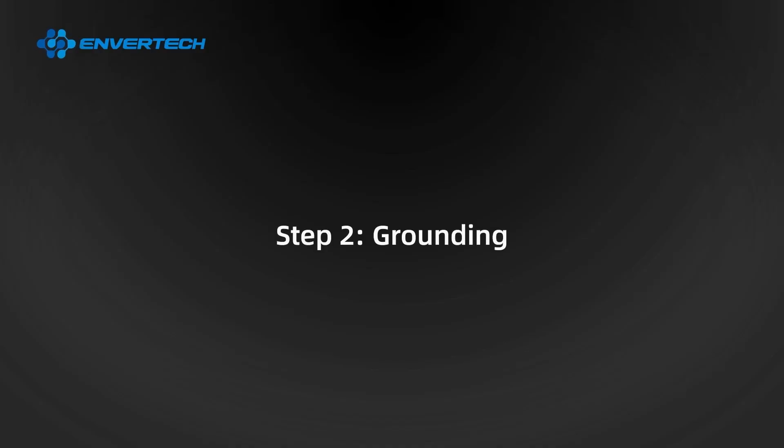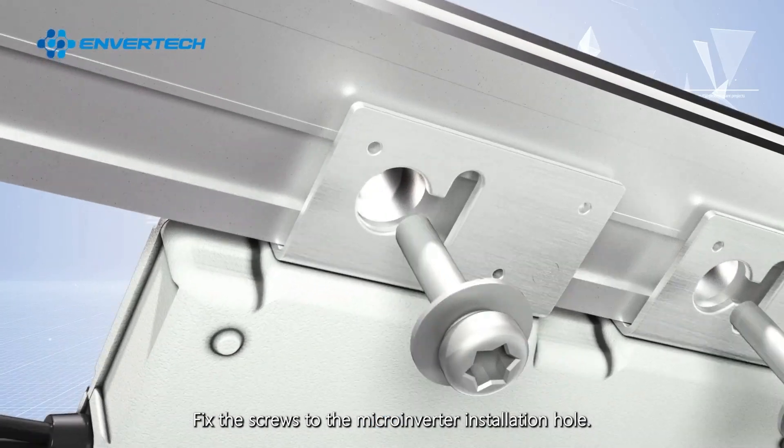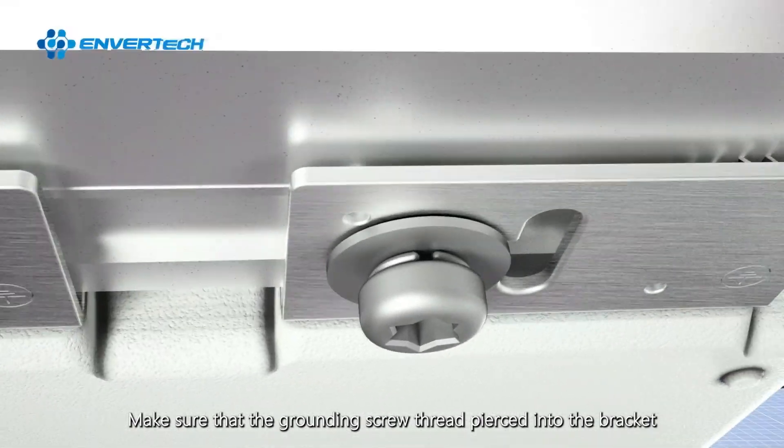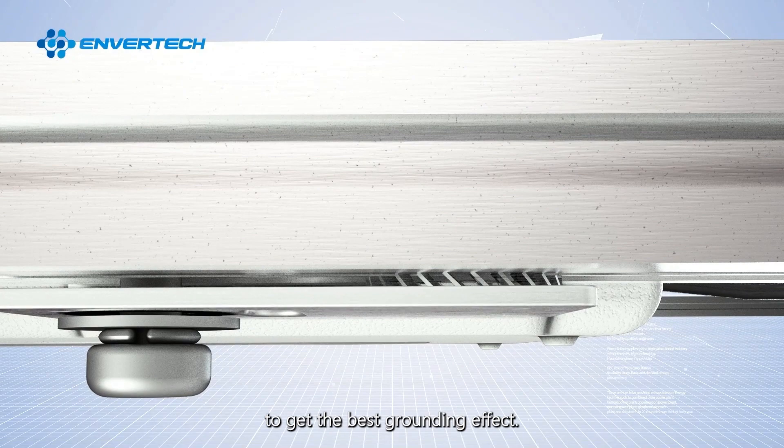Step 2: Grounding. Fix the screws to the microinverter installation hole. Make sure that the grounding screw thread pierces into the bracket to get the best grounding effect.